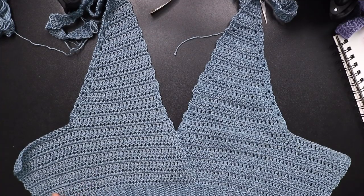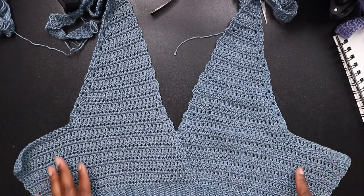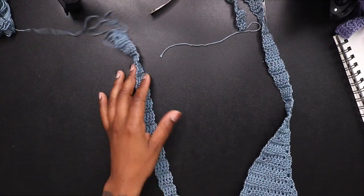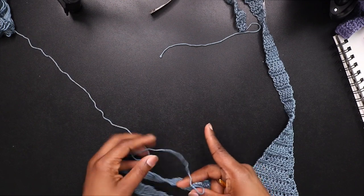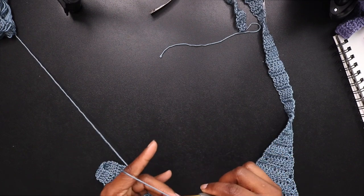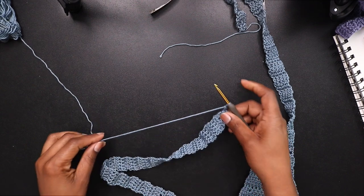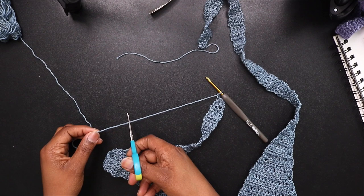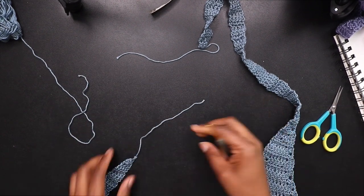I finished the strap of my second part and I'm going to chain up one and cut my yarn. You can single crochet or slip stitch down however you want to do your border, down to the part we're going to work on — the side part where we attach the straps. I'm going to cut the yarn, chain up one, pull through.